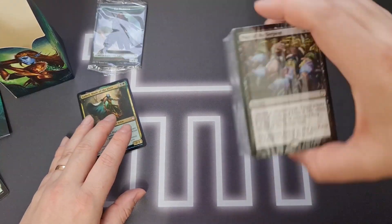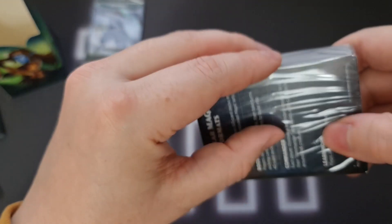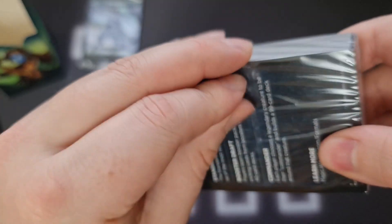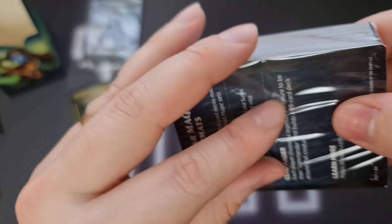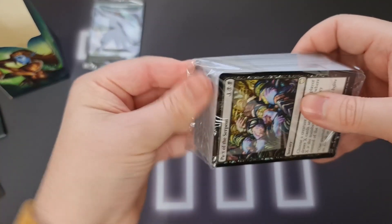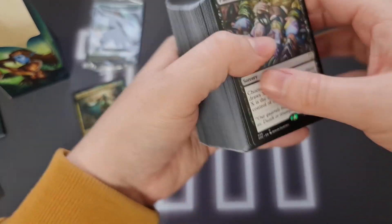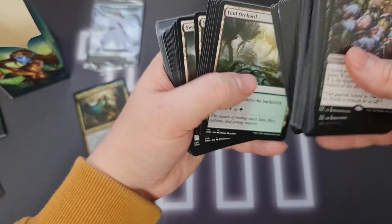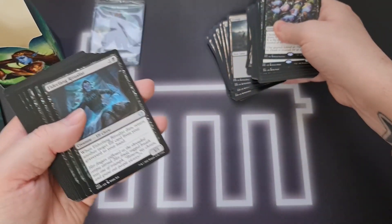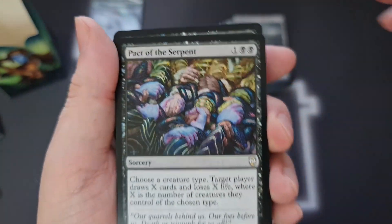I have no idea what is in this stack here — I have not looked at these decks at all. I know that one of them was Azorius, which really didn't interest me, sorry to all those Azorius fans out there. So let's pull this apart and have a look. The basic lands are at the back and these are all kinds of other cards, so let's have a flick through.